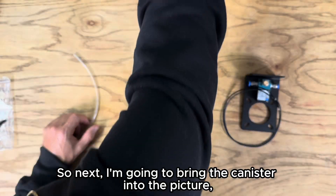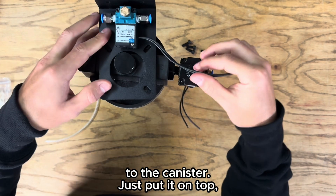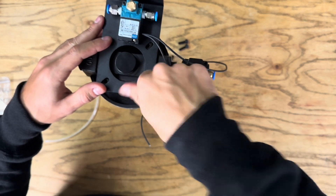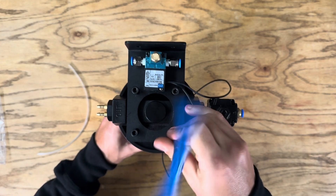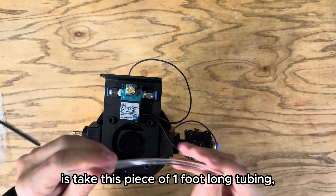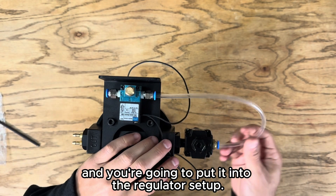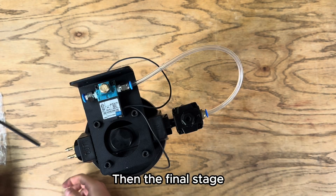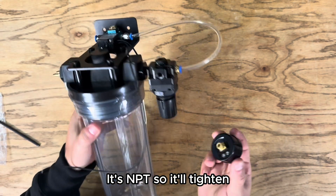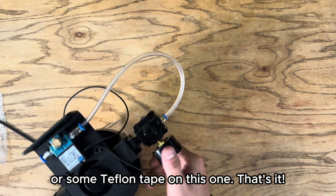Now I'll bring the canister into the picture and show you how to attach the mounting bracket to the canister. Just put it on top and use the M6 socket cap bolts to secure it. The last thing you're gonna do is take a piece of one-foot-long tubing, insert it into the push fit connector, and then put it into the regulator setup. The final step is to put the pressure gauge into the regulator — it's NPT so it'll tighten, but put some thread sealer or Teflon tape on it first.